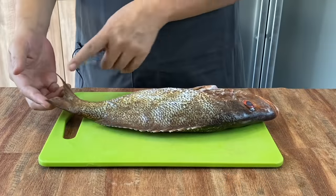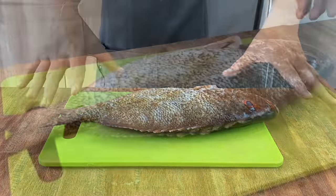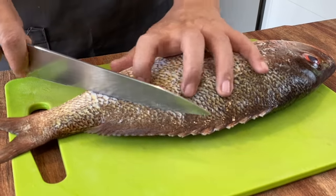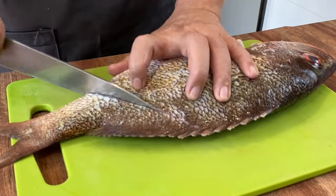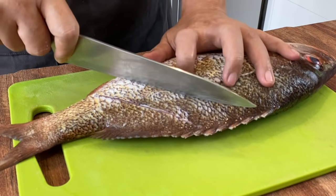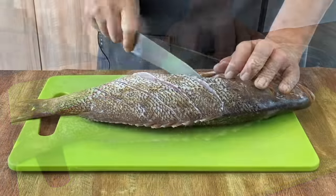Now I'll show you how I prepare the fish. First, cut off the fins because they're no use and will stick to the pan easily. Now we'll make some slits on the fish so that it will cook evenly — on an angle, cut down until you reach the bones. Every two fingers, you do one slit like this.